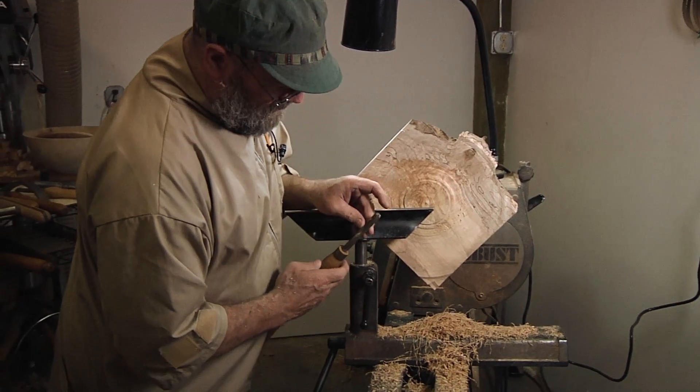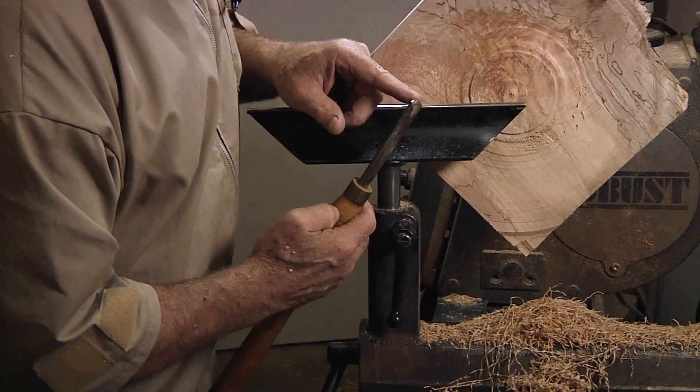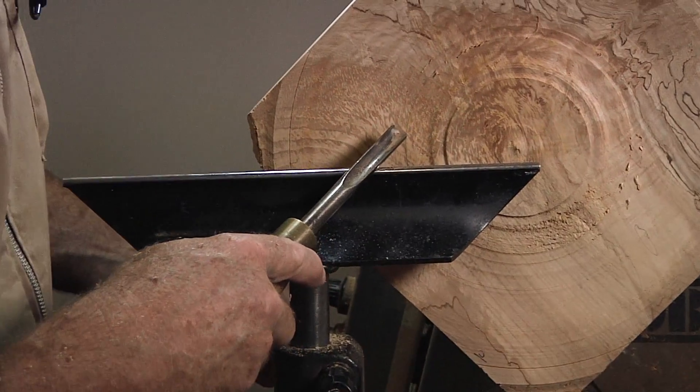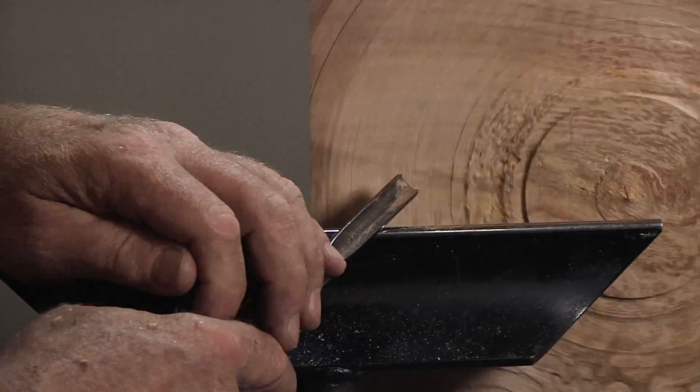This is a little bottom-of-the-bowl gouge, which has more of your traditional grind on the front, so fairly square, and a steep bevel on it. I'll come back into here, start to cut down and see what we get.